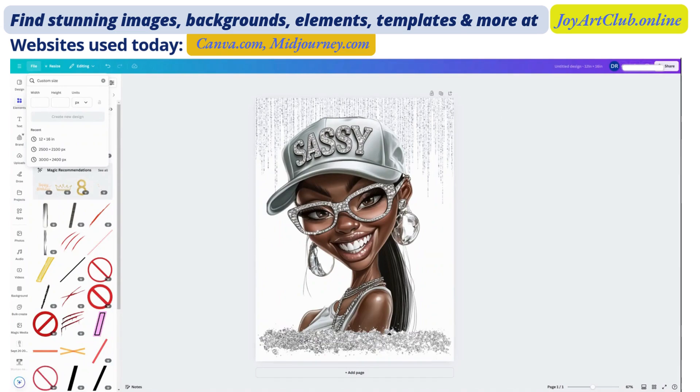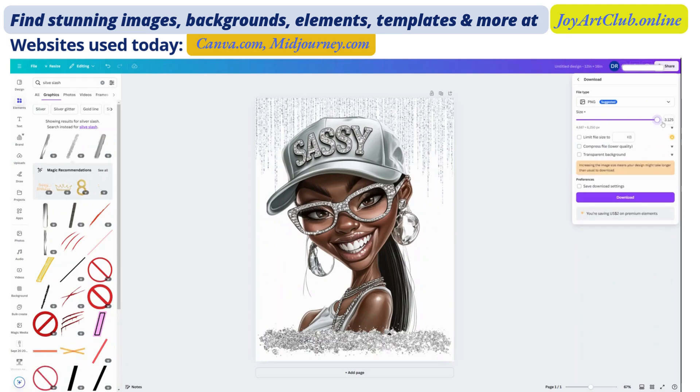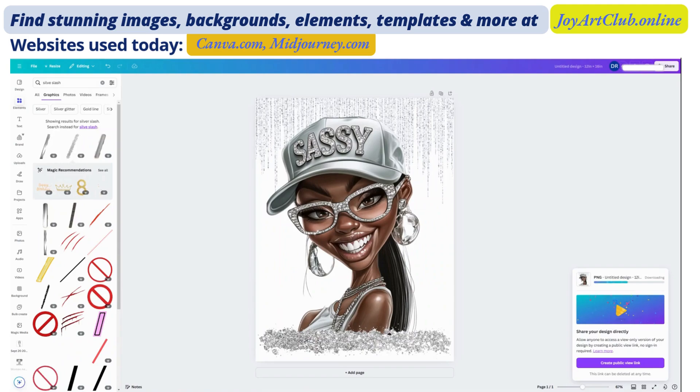I need to download this image as a PNG file. I'm going to choose Share over here on the top right, then choose Download. It's set to PNG. I'm going to increase the size to 3 because that will make the resolution better. Usually if the original image is downloaded from MidJourney and you've upscaled the image, it might already download as 300 DPI. So increasing the size to 3 might make it really, really huge. Since I did upscale this image, I'm going to just choose 2. It's on a transparent background, so now I am downloading the file, and we're going to upload this eventually over onto Printify.